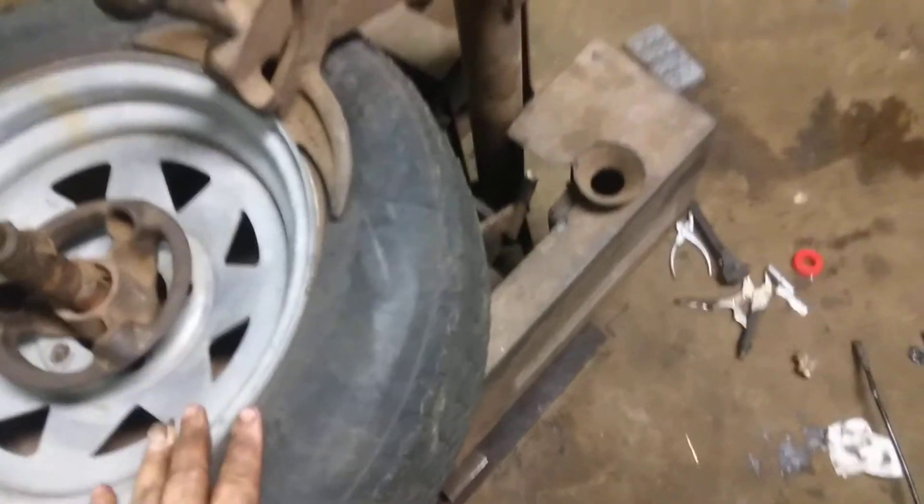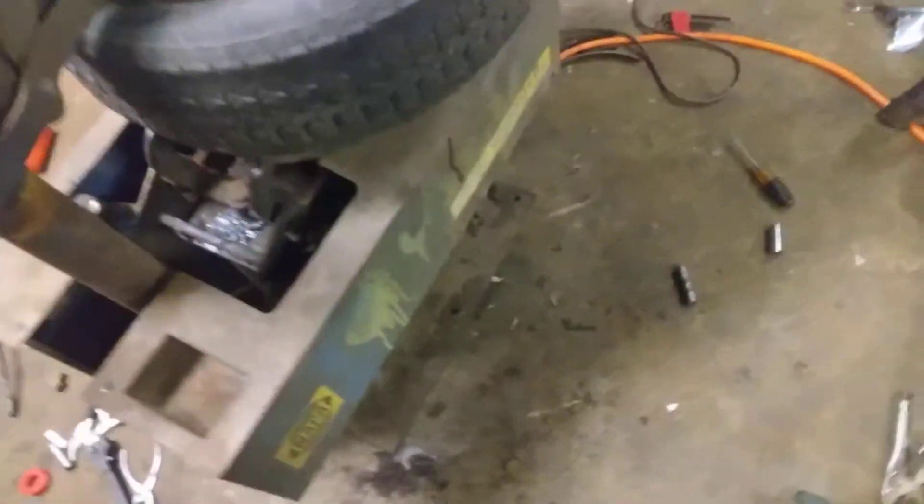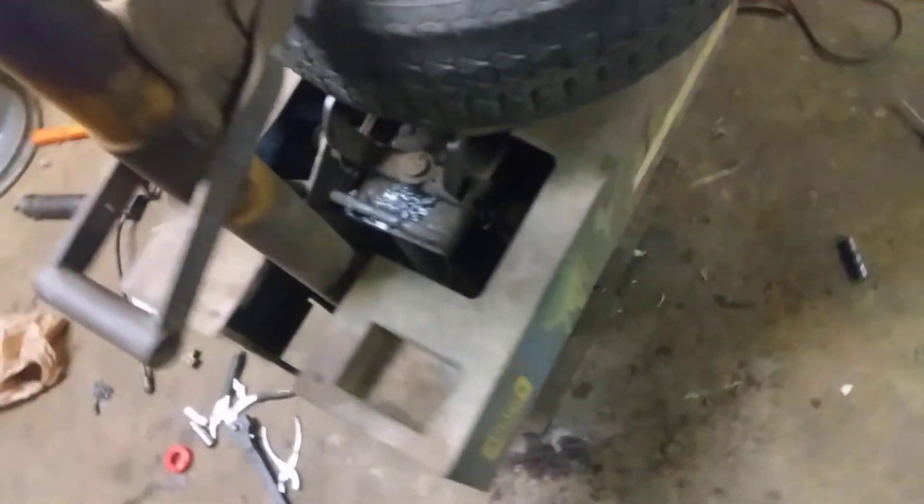This is a very old antique tire changer my grandpa used to use when he did car work, back in like the 60s, 70s, and 80s. I tell you, this thing — it works.